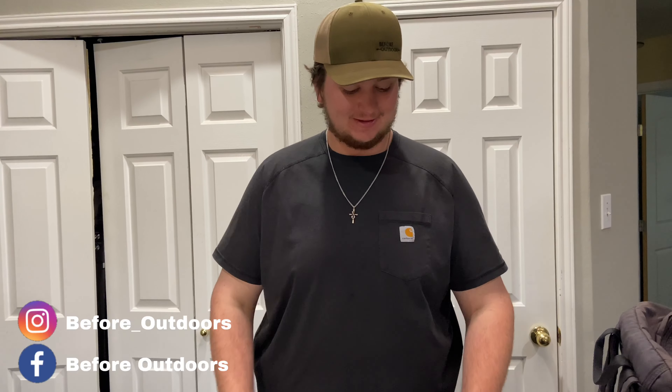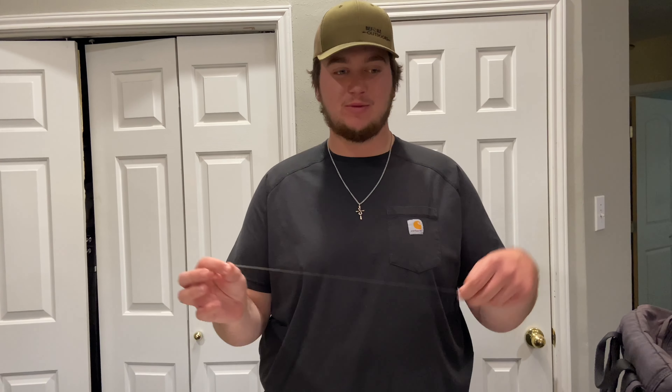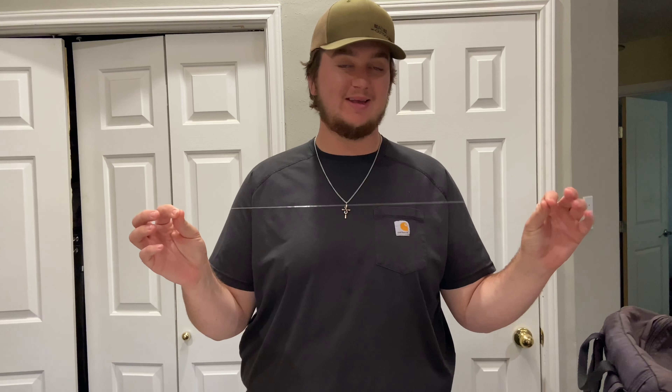All right people, what is up and welcome back. We're about to head out and do a little bit of sheepshead fishing, but before we get into it I want to show you all the rig that we're going to be using today — super simple, probably the easiest and most convenient way to catch sheepshead.